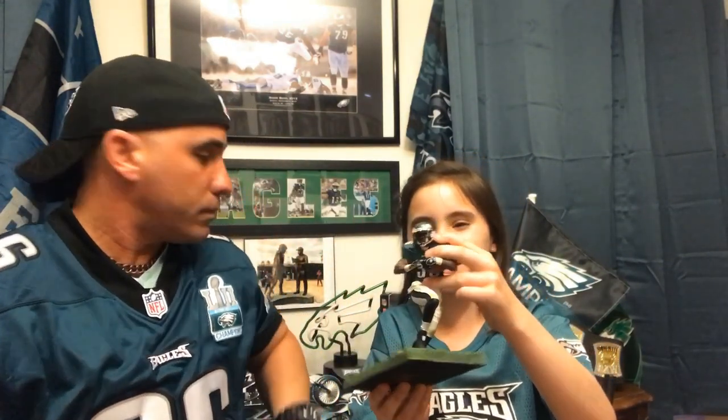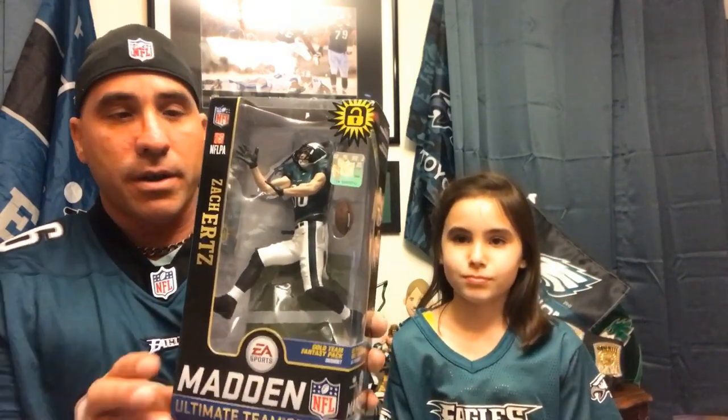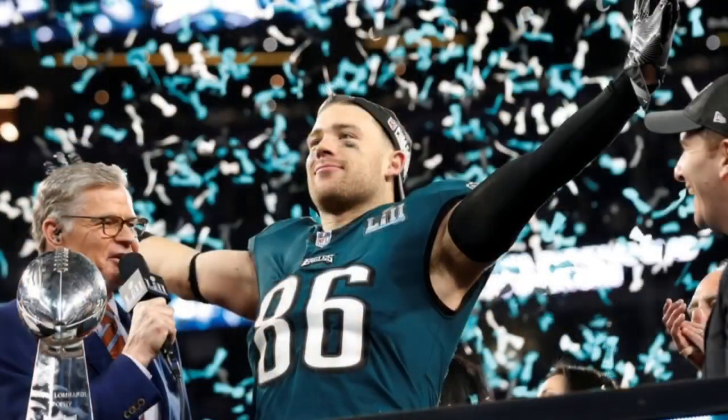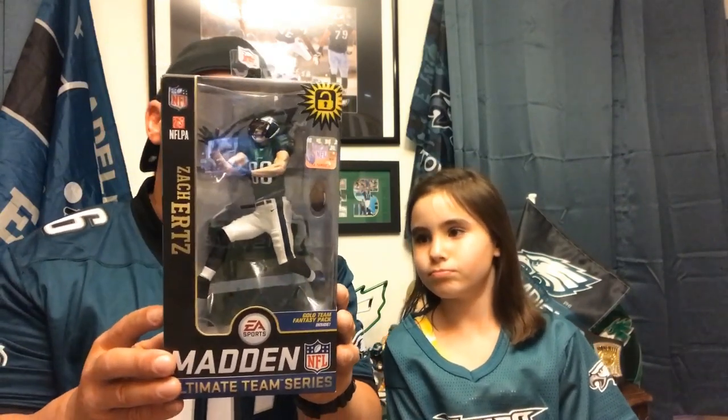It is a kind of hard plastic — it might break if you drop it a few times, especially if you have kids in the house. It will definitely break if you drop it at least twice. Now we have a more recent figure — this was just released this year. Madden bought into McFarlane, which made the price go up on the figures. This probably retails for $24.99 at Walmart, $30 anywhere else. This is a Zach Ertz McFarlane figure — Super Bowl champion Zach Ertz. I'm actually wearing his jersey today. The packaging is better; they obviously figured out that the old packaging absolutely sucks. Inside this box there's also a Madden Ultimate Team Series code.